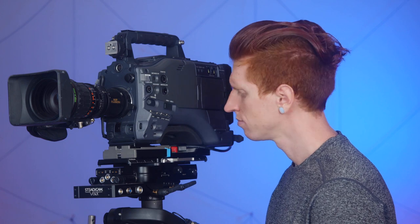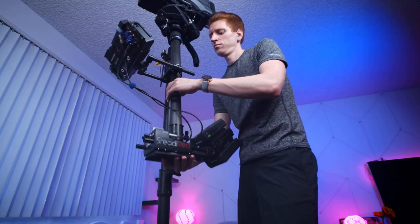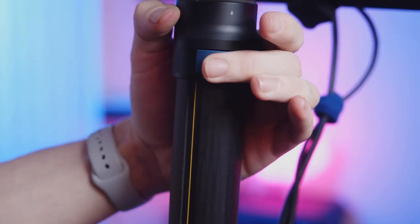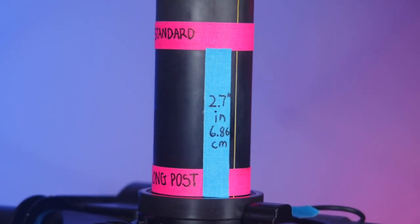Since we have already used all the simple options of raising the camera, the next option is to raise the camera by lowering the gimbal. One way to do this is to lower the camera weight, but you should have already done that and it's not usually an option. The next option is to move the bottom weight so that the balance point moves down as well. Lengthen the bottom post as far as — safely — possible. To show the change, I marked the difference after balancing, and it gave me an extra 2.7 inches.